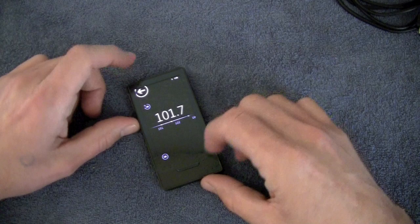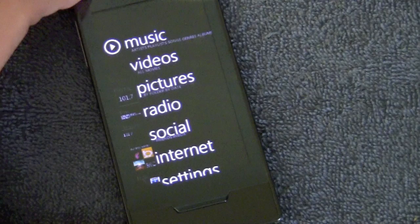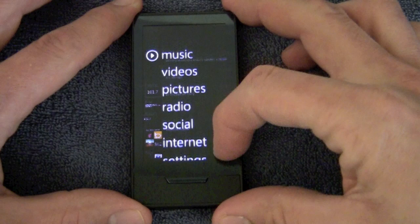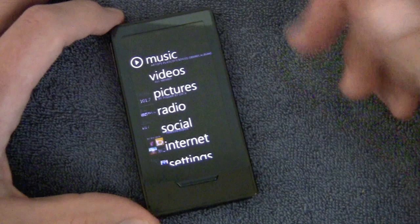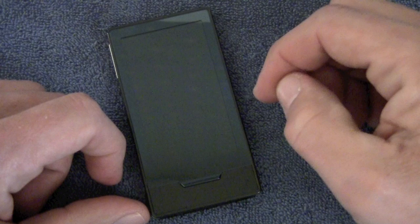Taking a look at the software, we'll go back to the home screen. You're going to notice that this bears a strong resemblance to Windows Phone 7, and there's a reason for that — Windows Phone 7 kind of evolved from the Zune UI. On the main screen you have music, videos, pictures, radio — and this does have an HD radio in it, though there are no HD radio stations in Canada so I wasn't able to test that. Then you have a social interface, an internet browser, and your settings menu.